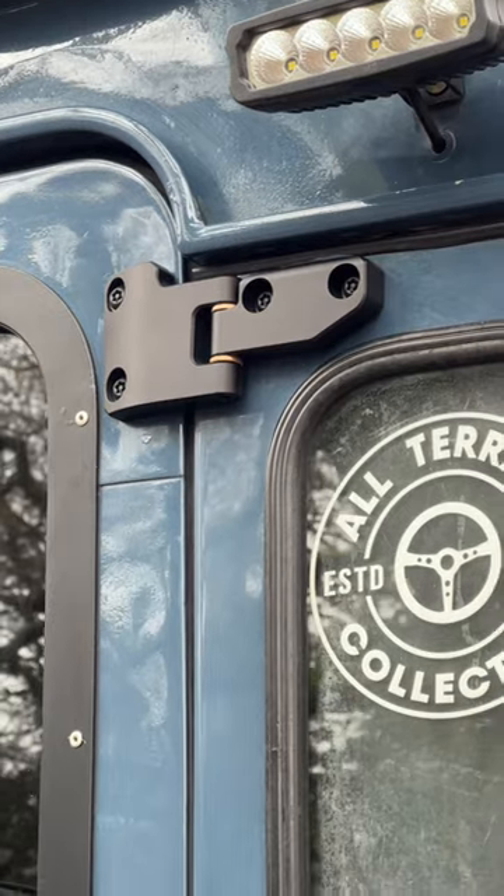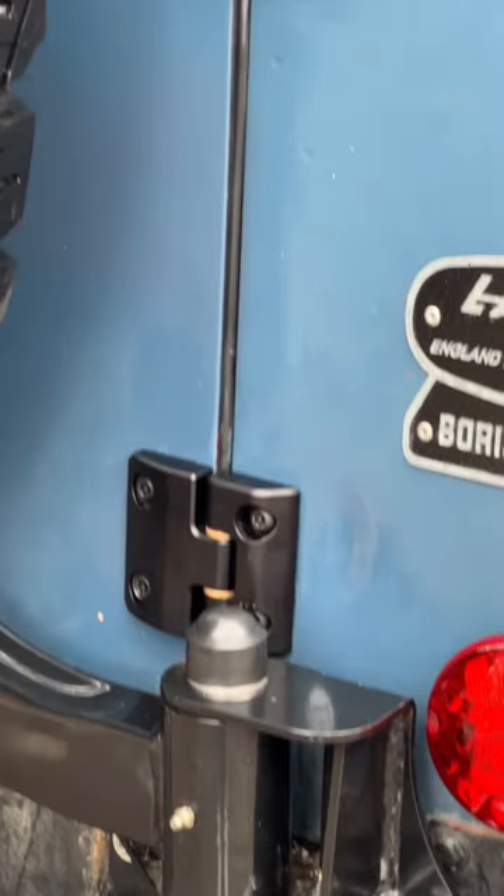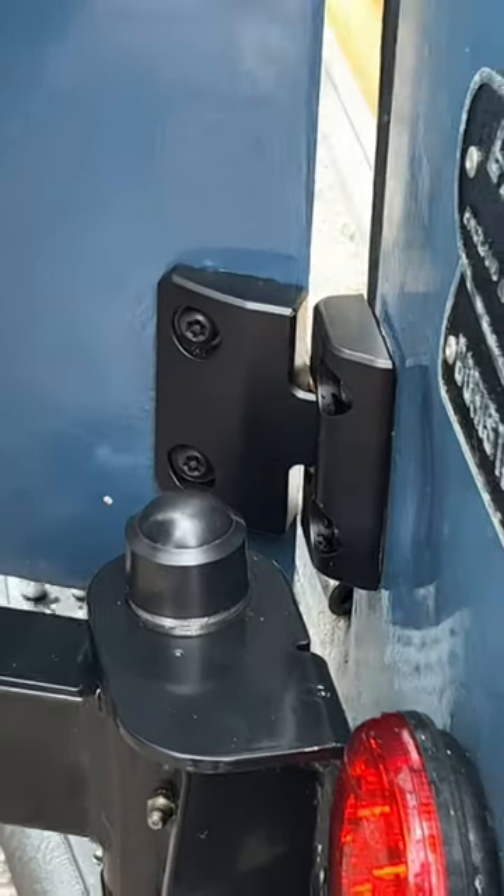When I got the top one installed I was excited to get them all on, and it just makes the back of the vehicle look so much better. They work very well and they also work with the ore wheel carrier. I had to adjust mine over to the side a little bit just to get it to fit, but I'm looking forward to the future and not having rusty hinges on the back door.